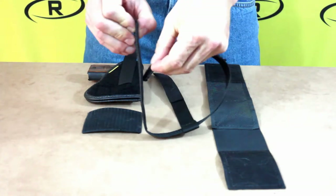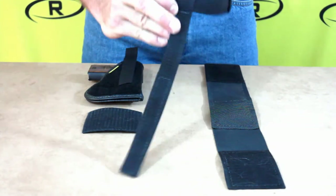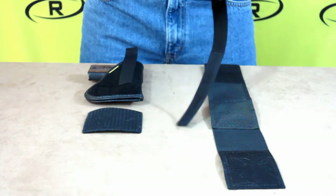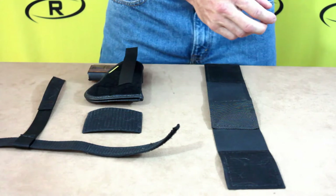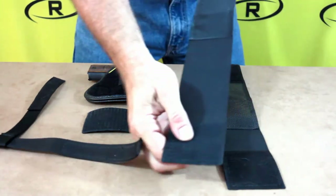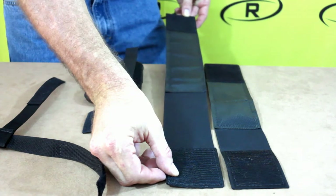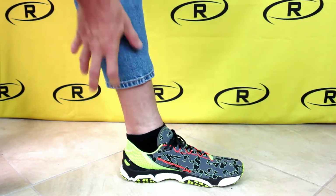The calf strap is made with marine grade webbing and velcro to adhere to the leg holster. We also offer customers the option to purchase a thigh strap if you would like additional carry options. The thigh strap is designed the same as the ankle strap but is much longer in size.